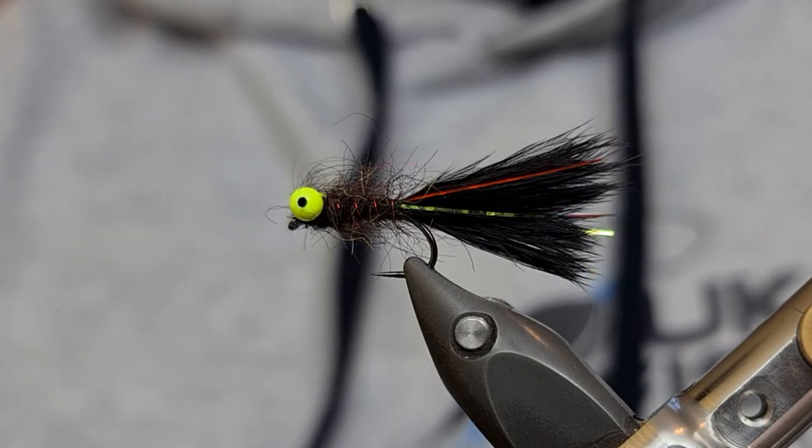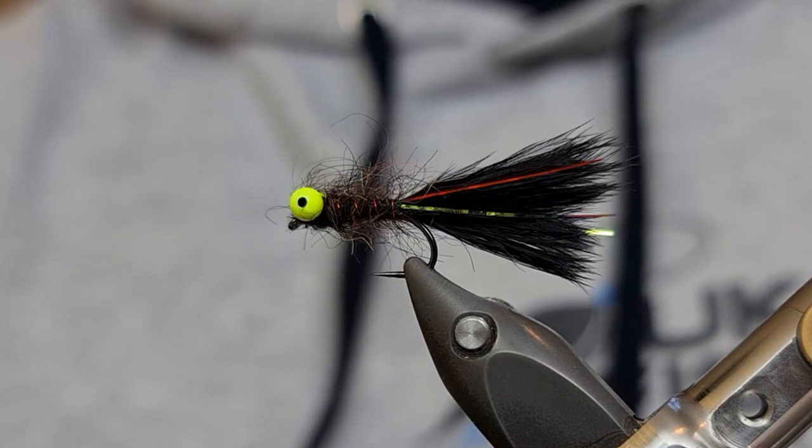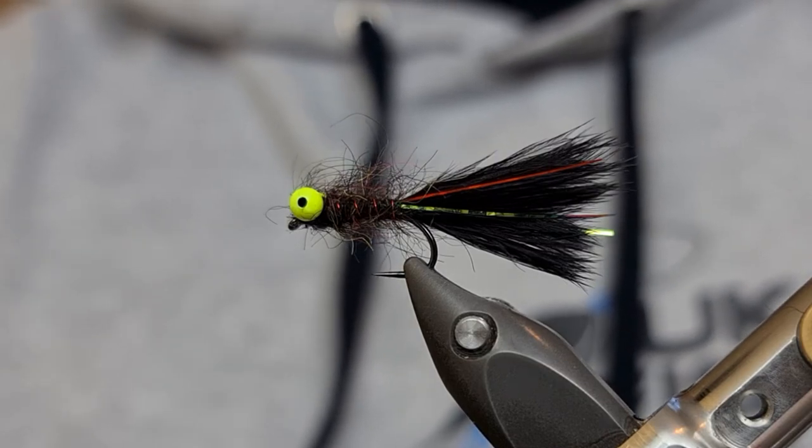Hi guys, welcome back to UK Fly Fisher. I have a brand new fly tying demonstration for you today and in today's episode I'm going to be tying the Dirty Montana Bug.